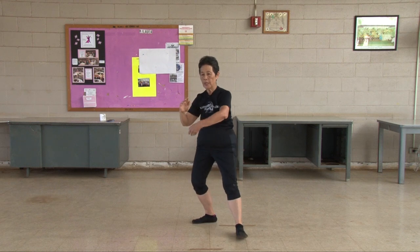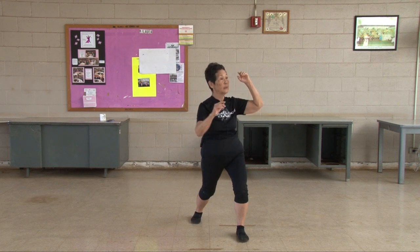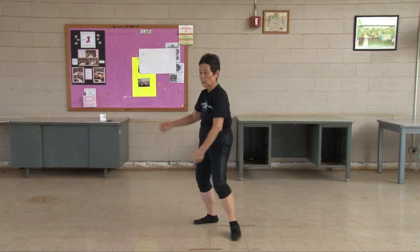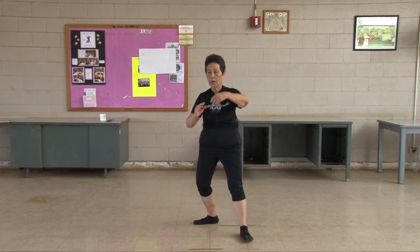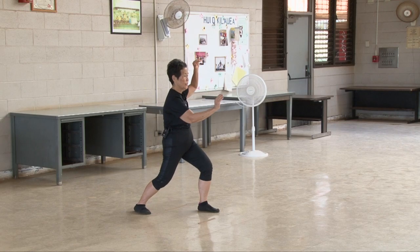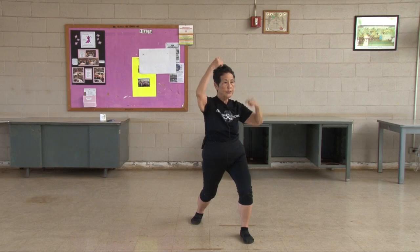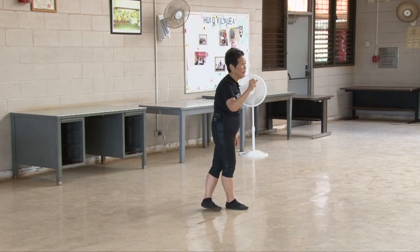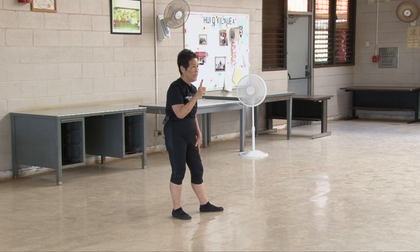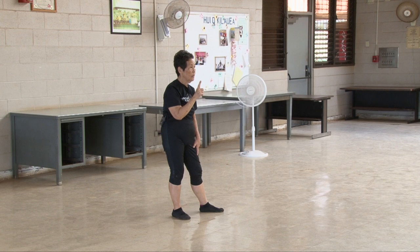When Maiden works her shuttle, we do not dip our head. What we do is we keep our cable erect. No matter what our hands do, no matter what our feet do, we still have that cable that's holding us straight up. Okay?